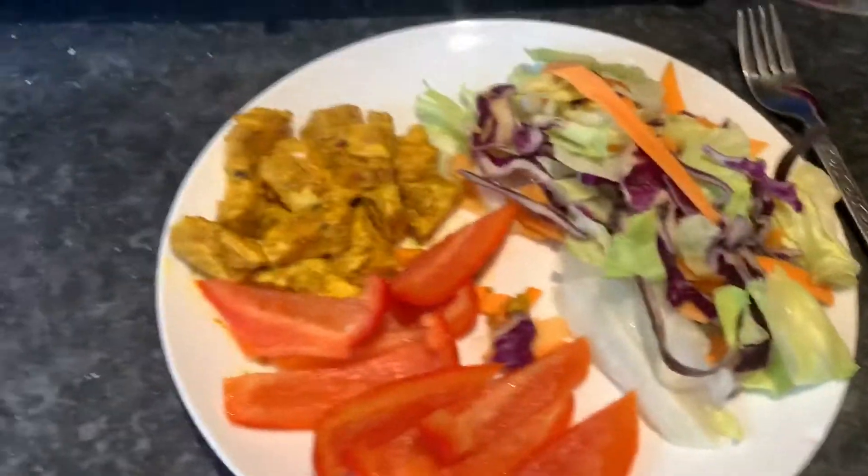Hope you enjoyed that meal prep recipe. If you did, please remember to like and subscribe if you haven't done so already, and share it — I would massively appreciate that. Comment below what healthy recipe you would like to see me give a go next — I want to hear your suggestions. Thank you all very much for watching. That is the finished article.